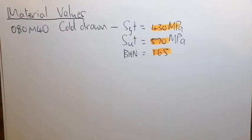Now let's calculate the yield shear and the endurance limit.